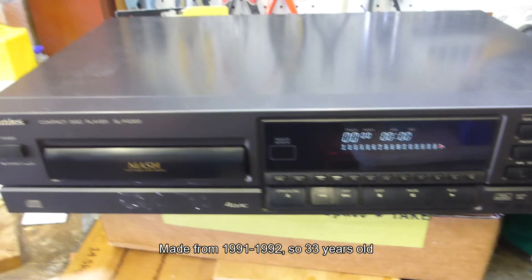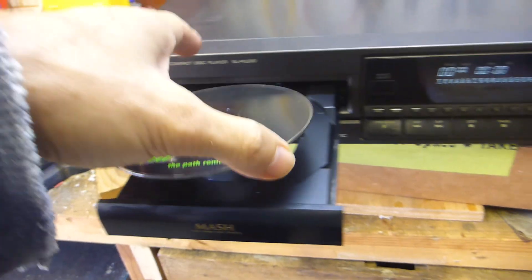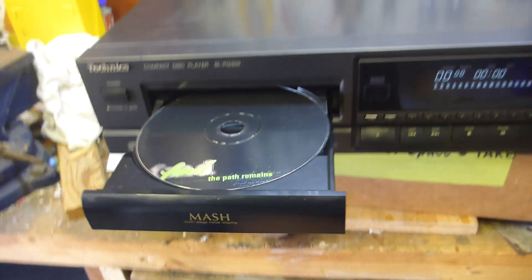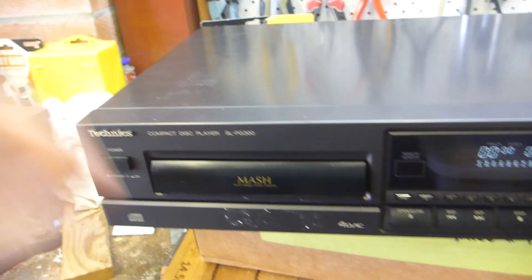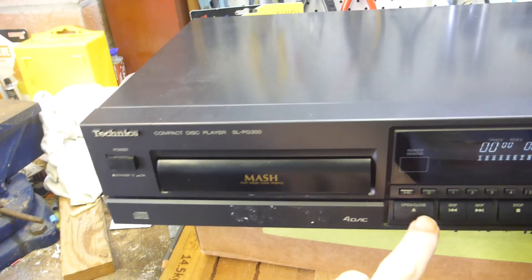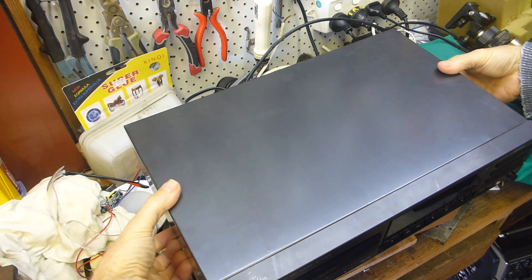This unit would probably have been from about 1990 to 1991. I picked it up for 15 Aussie dollars at a clearinghouse - basically like a garage sale. Sometimes they work, sometimes they don't. Powering it up, she's dead - can't hear the spindle motor or anything. Let's open it up and see what's going on. At least the drawer is nice and smooth.